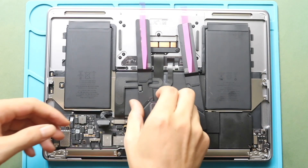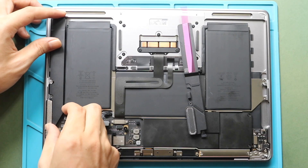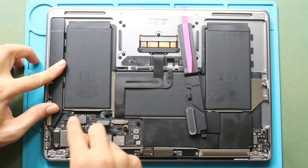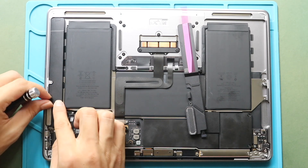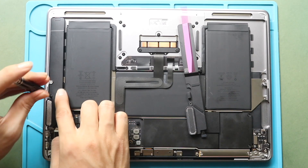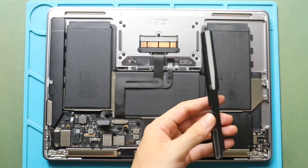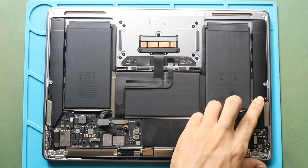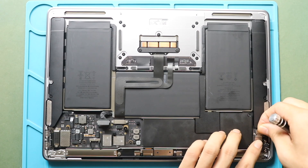Next, secure the left side speaker in the body with adhesive. And then fasten the screw. Next, secure the connector to the board. Next, secure the right side speaker in the body with adhesive. Next, secure the bracket by adding three screws.